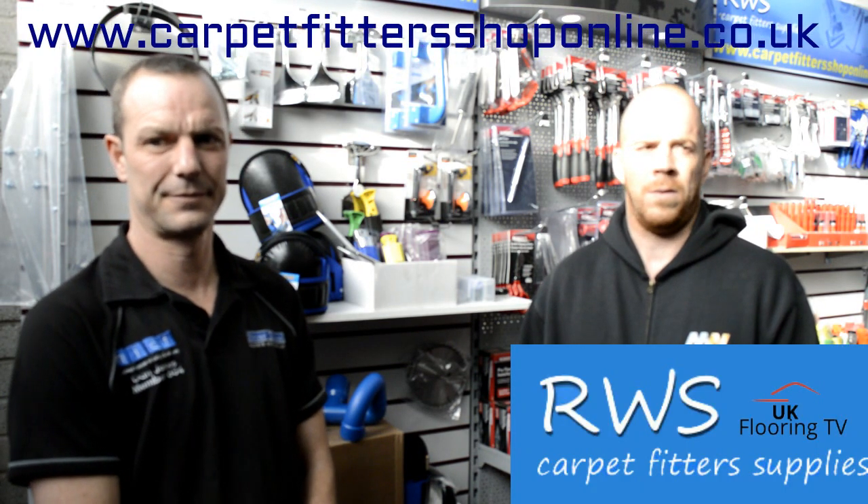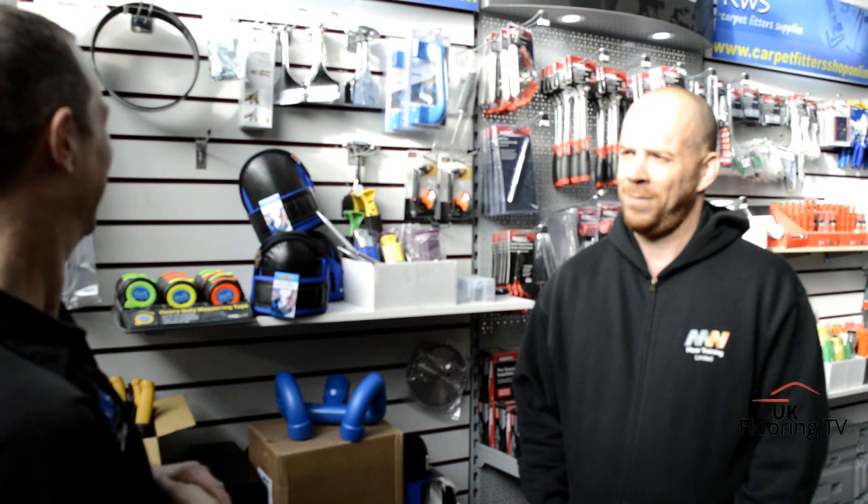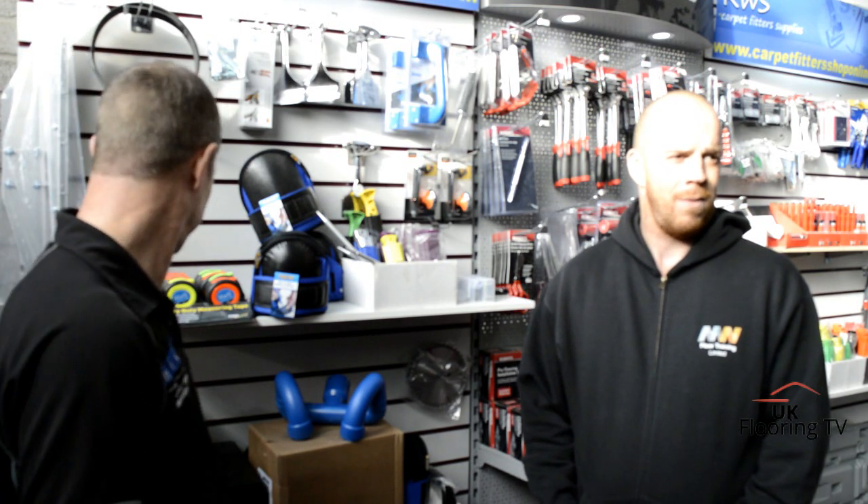Brian King, UK Flooring TV. Today we're over in Grimsby at AWS Carpet Fitters Supplies, Steve Rassall's new place. He's moved from Leeds up to Grimsby. We've come along to have a look at his new place and some of his tools. We're with Dan Jones and Paddy McNicholas. There's a bit of everything here - carpet, LVT, wood, loads of different manufacturers: Janser, Roberts, Wolf - the lot.